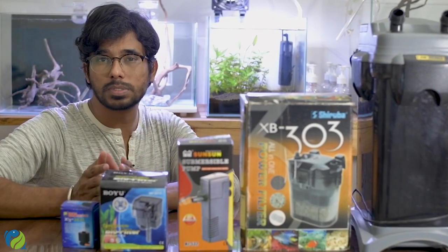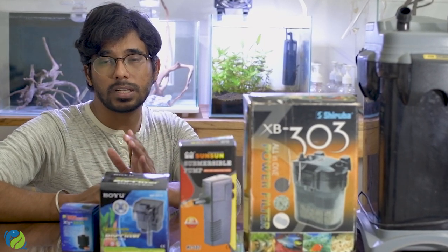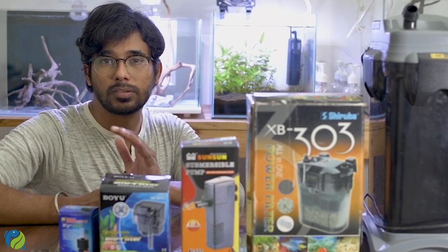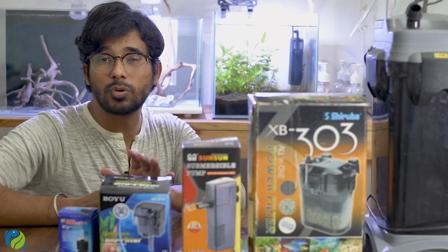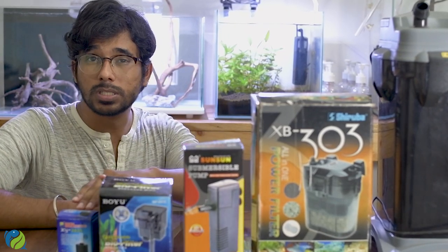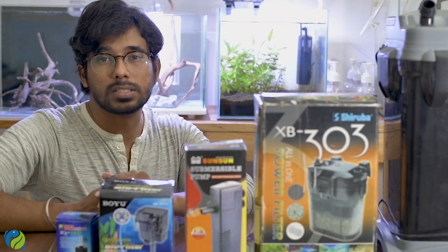There are two types of filter systems: external filters and internal filters. For internal filters, there are submersible filters, sponge filters, and bottom filters.